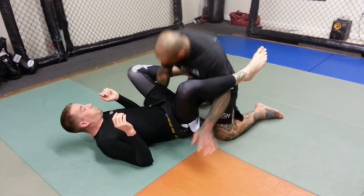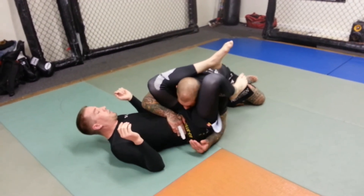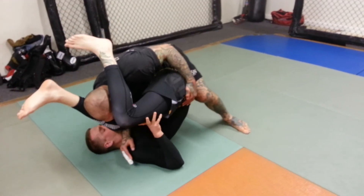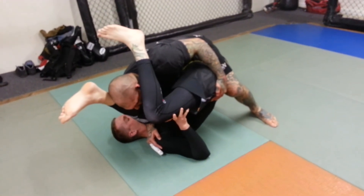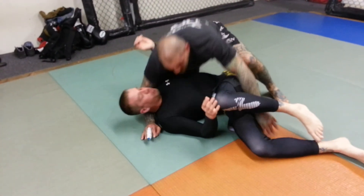Hands go behind the legs. Shoot. Drop the shoulder down. Walk his hips up. Hand comes across to the shoulder. Pressure. And then hug the head.